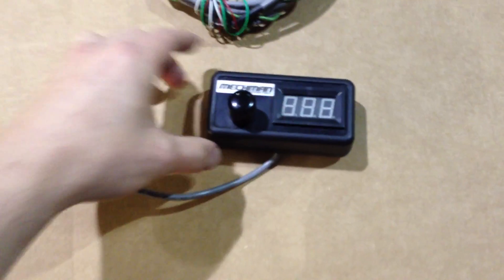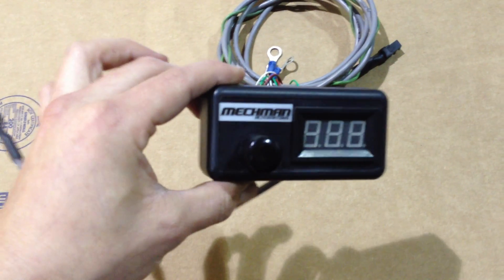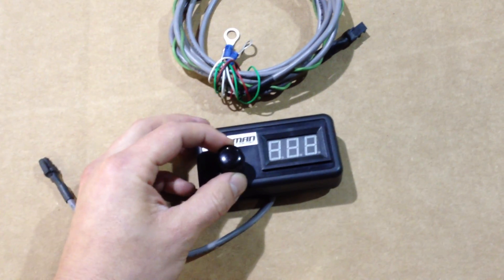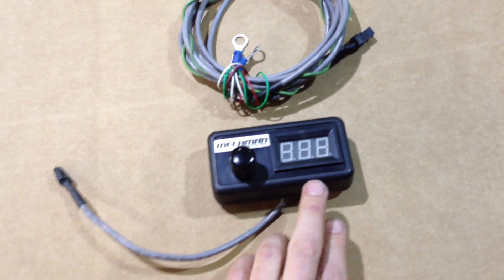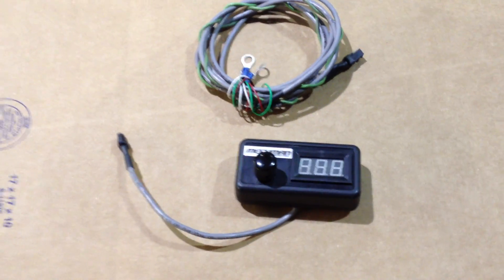Very easy to install. This comes with this clean little voltage control module. You mount this inside the vehicle somewhere, and the dial adjusts the charging voltage. You have a blue LED readout displaying voltage as measured at the output stud of the alternator. This particular vehicle is a Ford F-250 six-liter Power Stroke diesel.